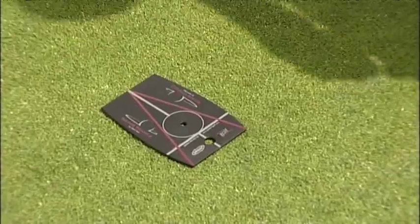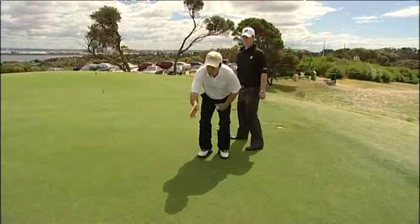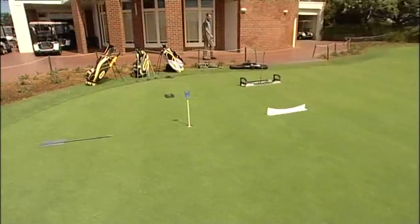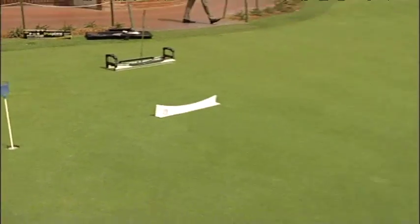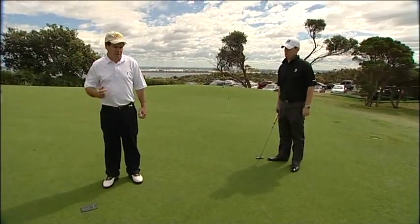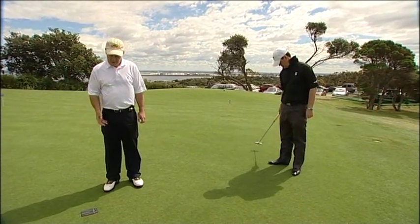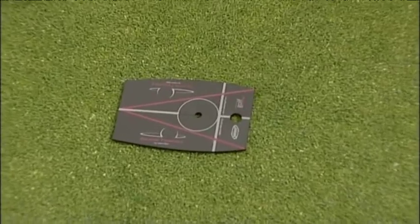Looking straight down that grey line — it's pretty good, but probably an inch right. If everything else is working but alignment is off, you can still make a good stroke and miss putts. You might think, 'I putted well, I felt good, but I didn't make anything.' Such a simple thing — it could be aligning just a fraction off. This little tool gives you instant feedback on alignment and is a great invention.